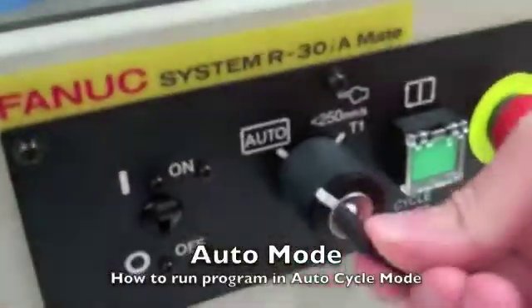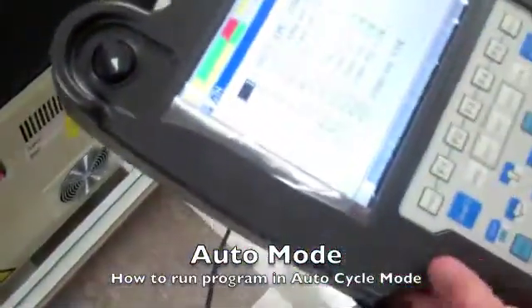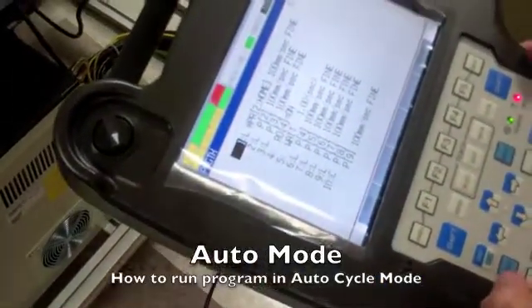You can cursor down and do the same for the next position, and continue. To demonstrate how to run the robot in auto mode: switch to auto. Now turn the teach pendant off, and hit Reset. Then press Start.